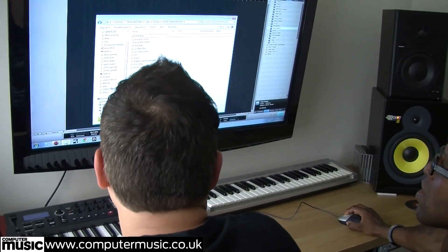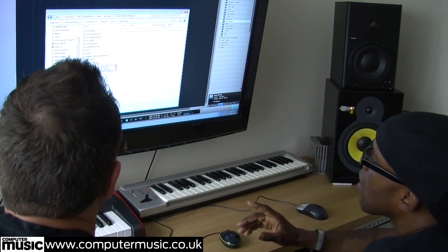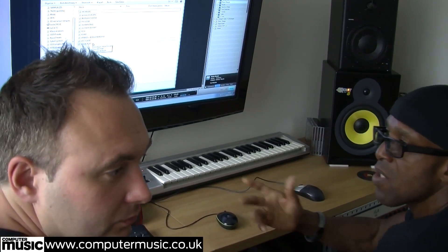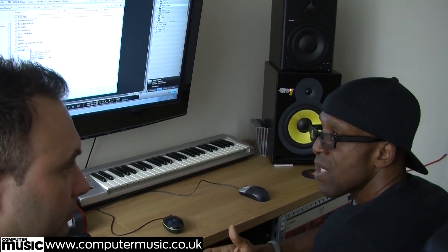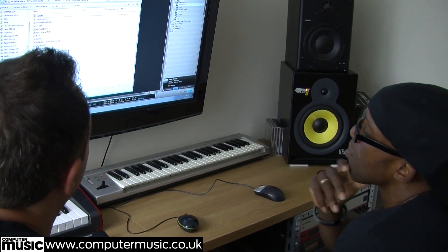We're going to be using Studio One and PreSonus, updating techniques where we can. The reason we're using PreSonus is because when we did Close in 2009-2010 it was all done on Cubase. Now we've migrated everything over to Studio One and PreSonus.